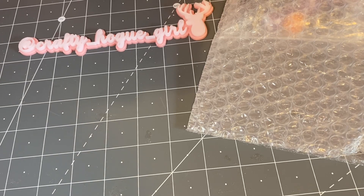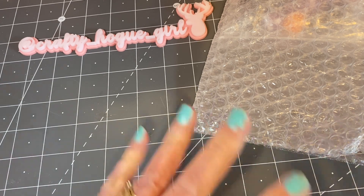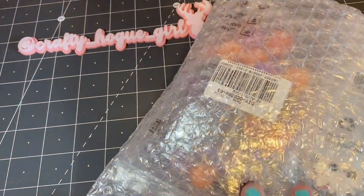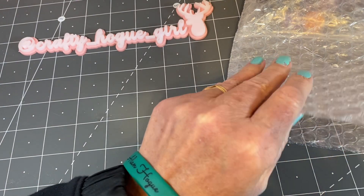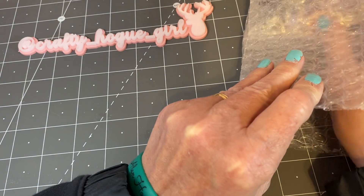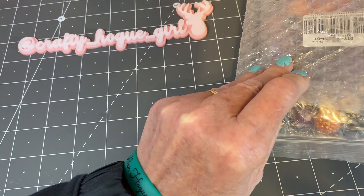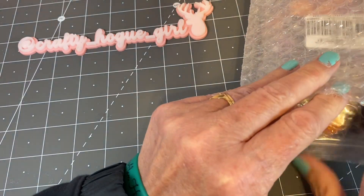Hey everyone, this is Deanna. Welcome back to my channel. Today I am coming on with a collaboration with bbcraft.com. I am doing another collaboration with them and I have received this package and I want to show you what I chose, and I am going to be making a couple projects to show you why I picked these items.